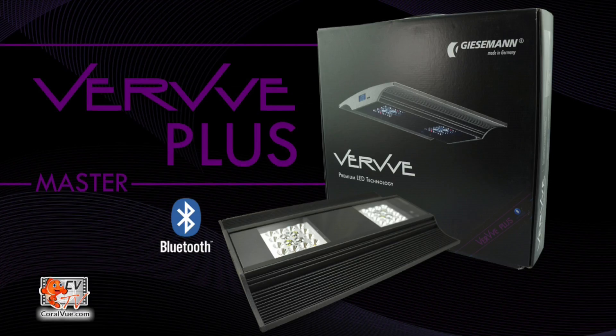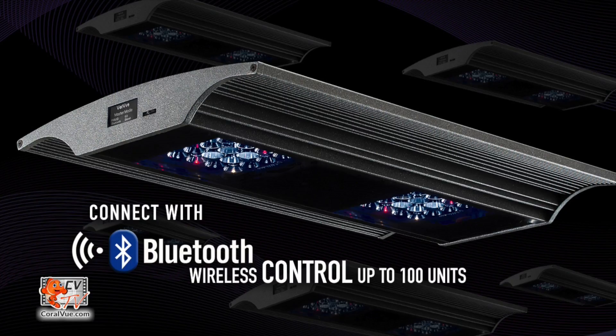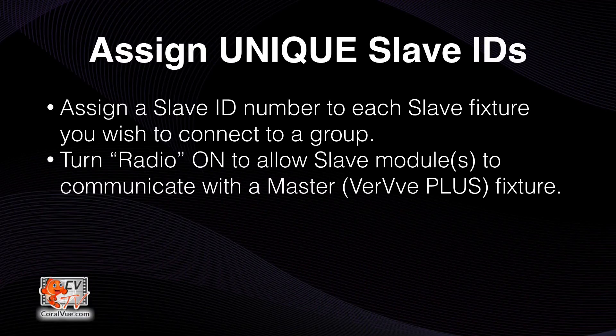The Verve fixture comes in two flavors: the Verve Plus, which is the master fixture, and the Verve One, which is the slave fixture. You can connect up to 99 Verve One modules to every Verve Plus fixture. To connect the Verve fixtures together, the first step is to assign a unique slave ID to each Verve One fixture you have, and then tell the fixture to broadcast its signal so that the Verve Master can detect it.